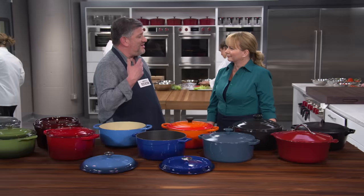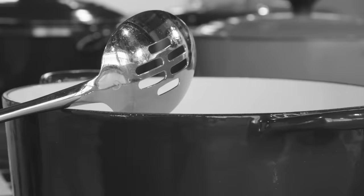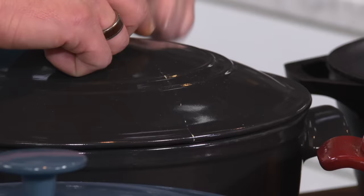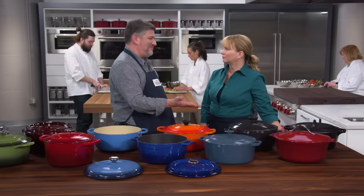These should be pots for the long haul — I have friends using their grandmother's hand-me-down Dutch ovens. So we wanted to assess durability through abuse testing. Testers scrubbed the pots 10 times with an abrasive sponge, whacked the rim 50 times with a metal spoon, and slammed the lid onto the base 25 times. All but two survived unscathed. Unfortunately, this was the downfall of our lightweight ceramic — it developed a fissure just from being dropped from a two-inch height, making it too fragile to be a serious workhorse. One other pot got a small chip in the enamel, but it didn't affect functionality.